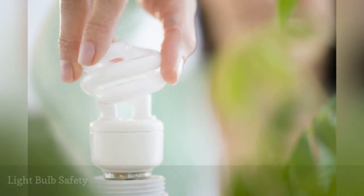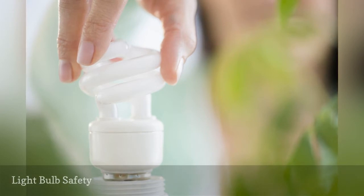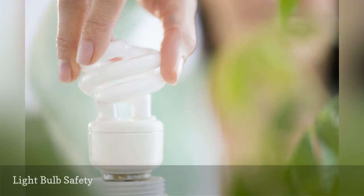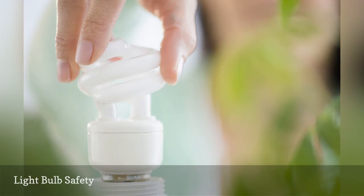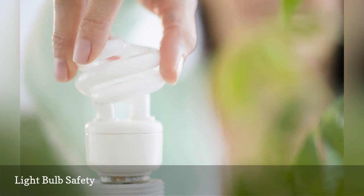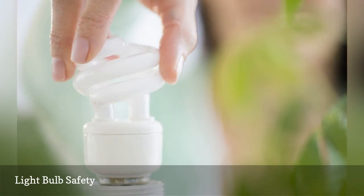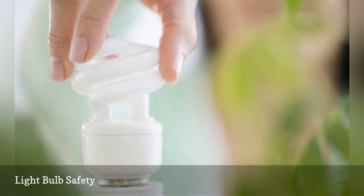Light bulbs can cause their share of problems in a home. Putting a bulb with a wattage too large for a socket is a problem. Always be sure the bulb is screwed into the socket securely. Loose connections between the bulb and its contacts cause the bulb, socket, and wiring to heat up, causing bulbs to burn out quickly and can lead to electrical fires. Wire insulation can break down when overloaded. You can replace regular incandescent bulbs with compact fluorescent bulbs that not only use a fourth of the energy incandescent bulbs do but also last up to 10 times as long.